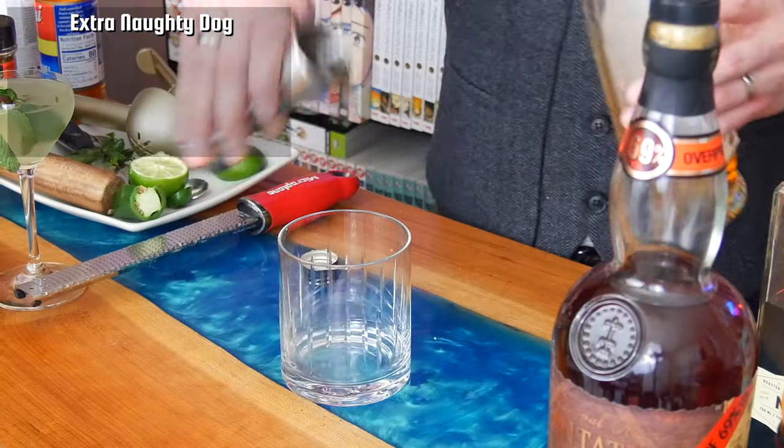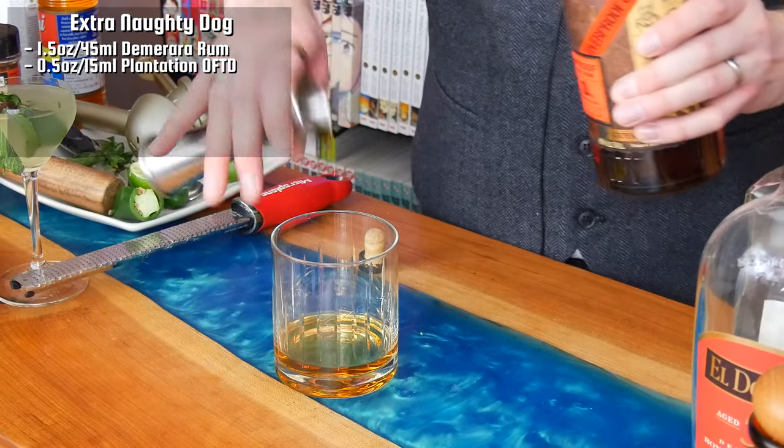Next I was asked to make a cocktail with root beer. There's already a really good cocktail incorporating root beer called a Naughty Dog — it's basically just Demerara rum, Kahlua, root beer, and then some heavy cream on top. I wanted to go with that template but jazz it up just a little bit. This is pretty easy to make right in the glass. You're going to start with your Demerara rum — I'm using Eldorado 5-year — and add an ounce and a half or 45 milliliters. Next I'm going to add Plantation OFTD, which is an overproof rum at 69%, so I'm only going to add a half ounce. This is essentially a split rum-based cocktail.